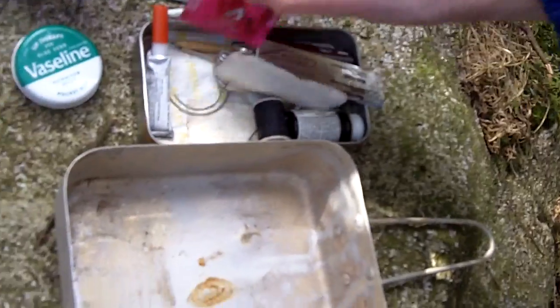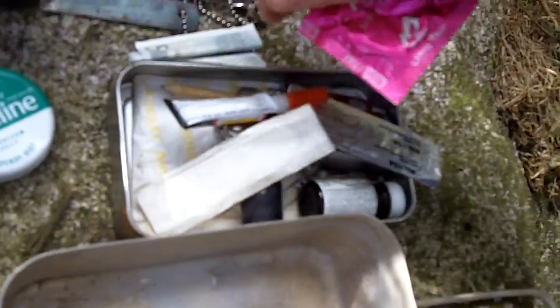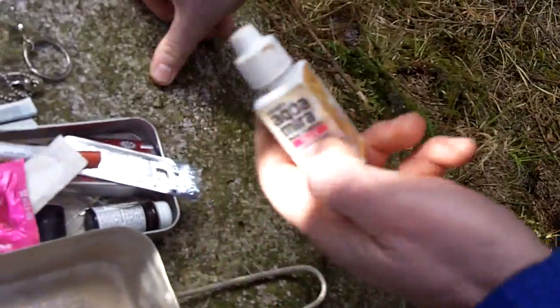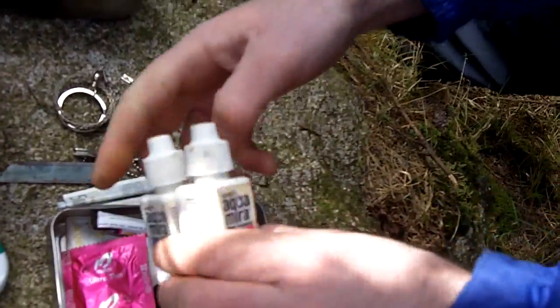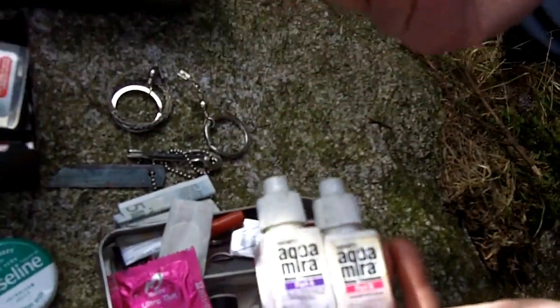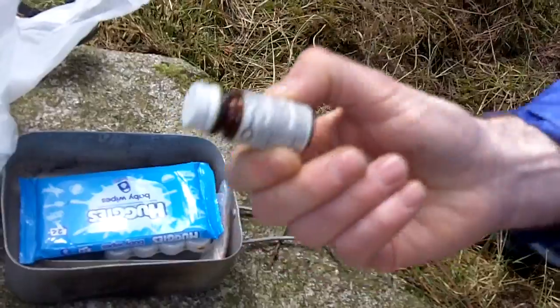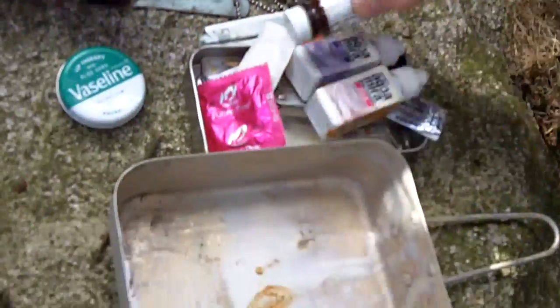Various razor blades and bits and pieces. There's a powdered soup in there, which may need to be revisited. And there are various water purification items — water purification tablets. Emergency drinking water germicidal tablets.